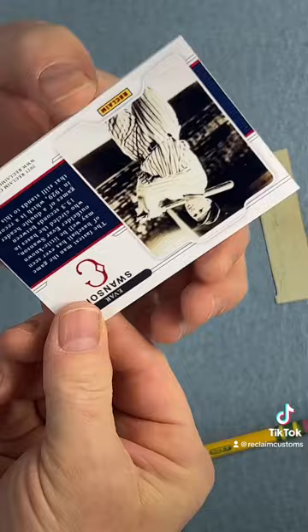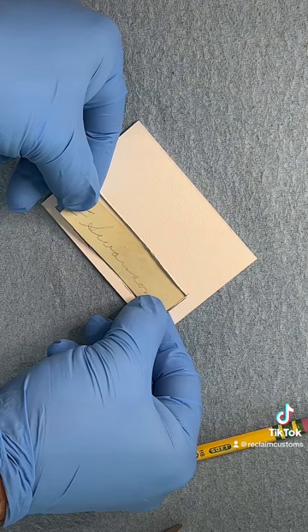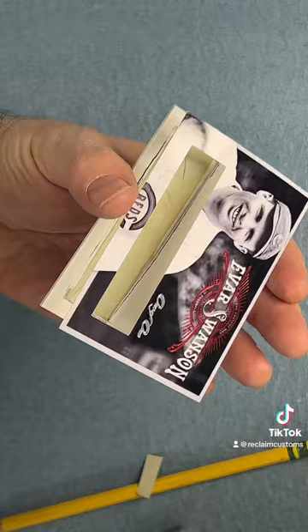I'm going to pinch down the corners. I do use an acid-free adhesive — it's very gentle, very safe. I'm going to put a glove on and pick up that autograph. So this is a very old autograph, and I didn't want to get any of the oils from my fingers on this at all. So I'm just going to carefully lay that in there, apply a little bit of pressure, and then I will get the front.